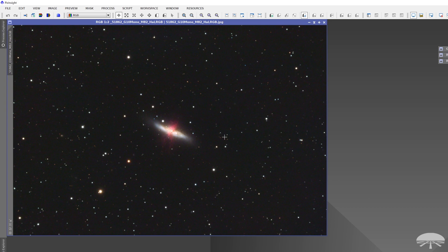Well, there you have it — this is the G10 mono camera. We're really excited about it, a much anticipated and really nice upgrade from our older G16 mono. Thank you very much. Clear skies.